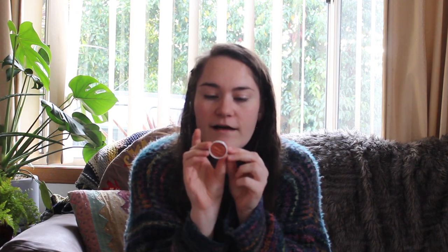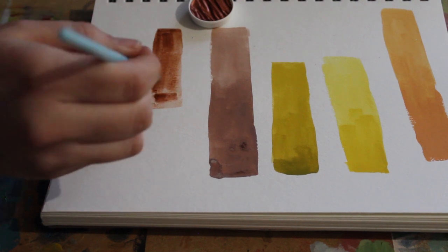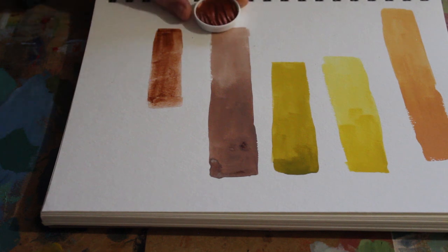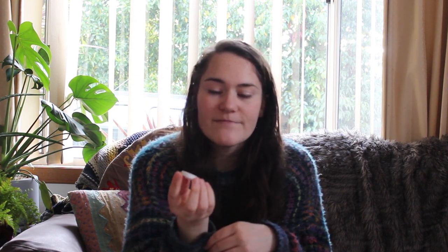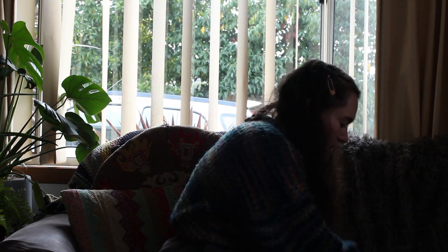Next I decided to buy a bunch of different watercolors. First I got one of these Finetec metallic watercolor pans - just a single pan. I don't actually have one of their palettes because this doesn't fit in a regular watercolor palette, but I think I'll just blu-tack it into my regular palette. I wasn't sure if it was something I'd use so I thought it'd be cool to just get one color and play around with it.